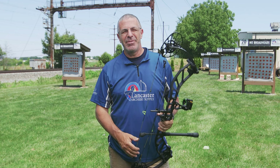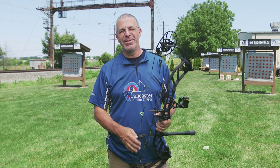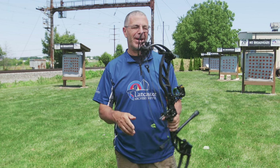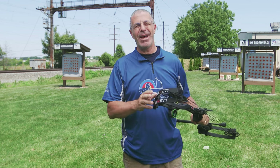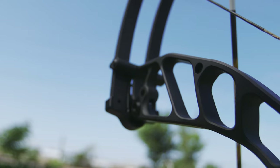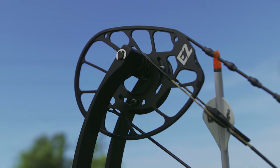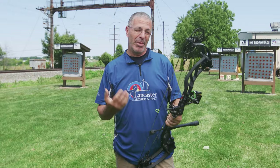Hey everybody, this is PJ Reilly from Lancaster Archery. Got a rare summer bow review for you today. We wanted to tell you about the brand new PSE Omen. This is a great new flagship hunting bow from the folks at PSE, and what I'm going to call this is a speed bow.